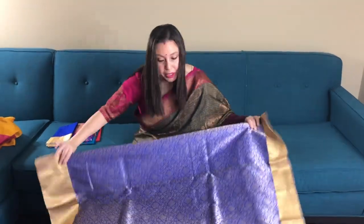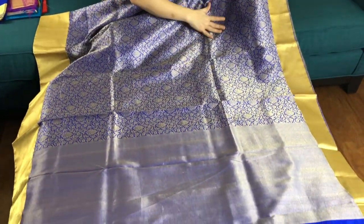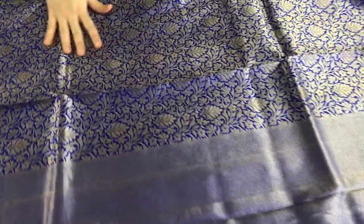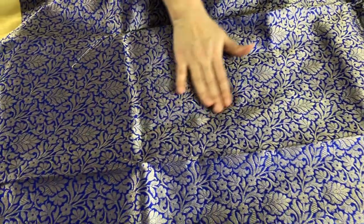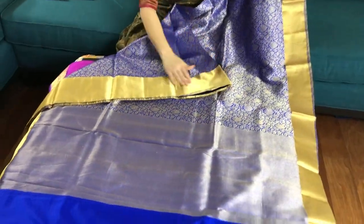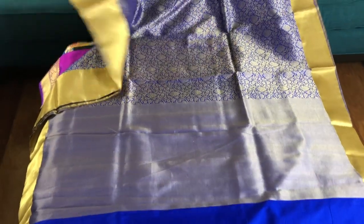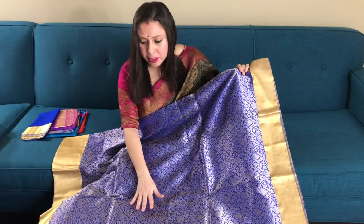This is a Brokid Banarasi saree. It's in royal blue and antique silver — like an antique gold, a silver-gold kind of zari. This is a reshom thread actually. This is the gold reshom thread border, and this is the lower border. This is in the sale section of our website and is around 225 dollars.